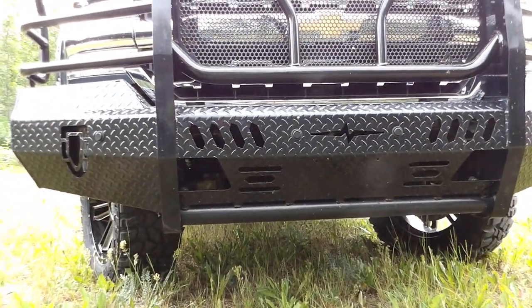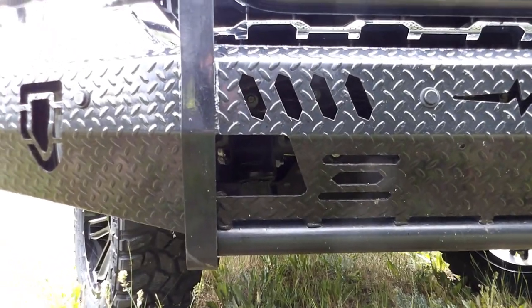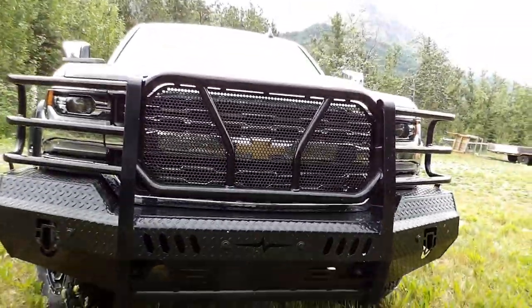The only thing I don't like is that my tow hooks are way back in there. I'm currently trying to find extensions or longer tow hooks so I can get them to the front of this bumper — right now they sit back about six inches, but I can still use them.